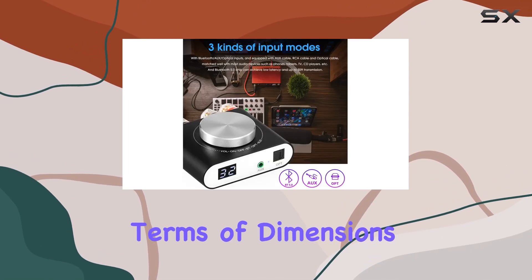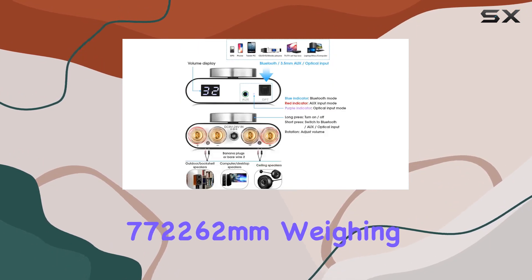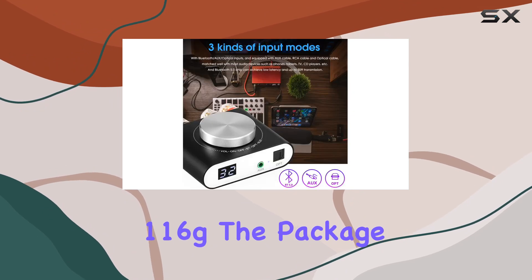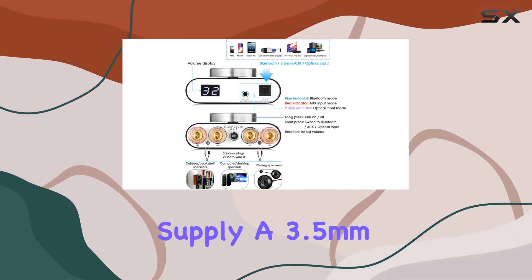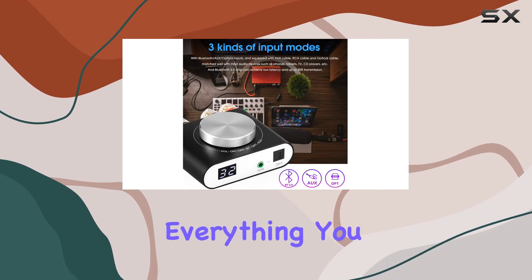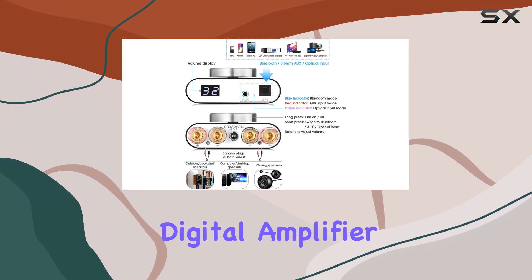In terms of dimensions, the Q10 measures 77 × 62 × 26 millimeters, weighing in at a mere 116 grams. The package includes the Q10 amplifier, a 19V power supply, a 3.5mm AUX cable, an RCA cable, and an optical cable — everything you need to get started.